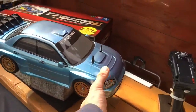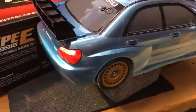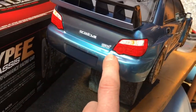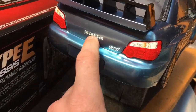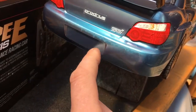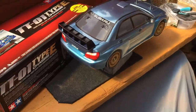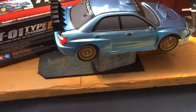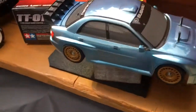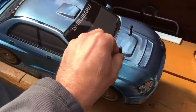It does look really, really good. It's got the same front end on it, back end, I've got the same sticker here. I haven't got a Subaru sticker in the box, so I've just put the Pro-Drive one here. I'm also going to make up some number plates as well, because I know it's never going to look exactly the same, but I want it looking pretty close.